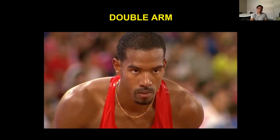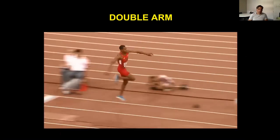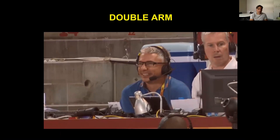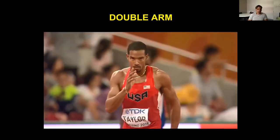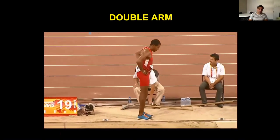The other technique is the double arm technique, where athletes bring the arms symmetrically back and forth with each phase. This is Christian Taylor, probably the best male triple jumper of recent years, getting very close to Jonathan Edwards' world record of 18.29 — this was about 18.21. You can see he gathers his arms behind him at touchdown of the takeoff step and then brings them back and forth with each ground contact. Two very distinct techniques.